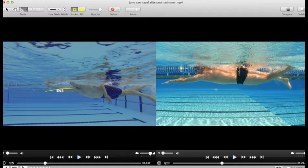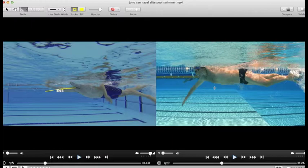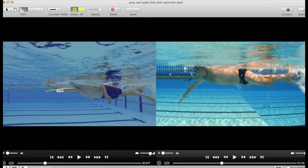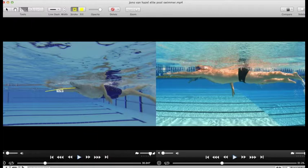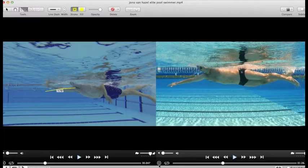Looking at the hand entry from the other side — from the hand entry, you can see it's always level with the shoulder. Here's the hand entry: fingers, wrist, elbow completely in line with the shoulder. It drops as the shoulder drops, and at full extension it's just a little bit low. That enables him to set a much better catch — he drops the fingers and the forearm and then presses back.